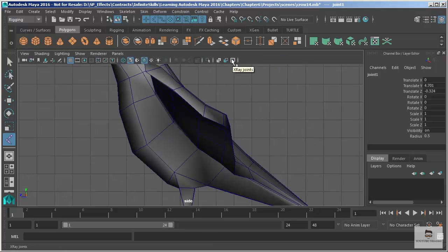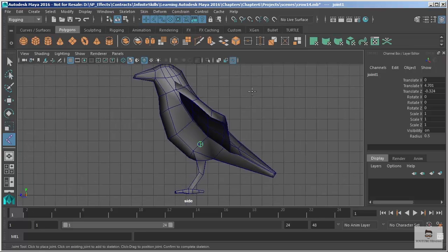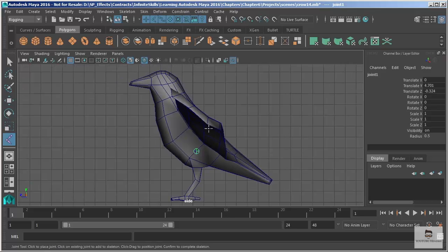I'm going to go back to my side view and turn on X-Ray Joints — that's going to allow me to see my joints through my shaded view. This is very useful because I do like to see the shaded surface. In wireframe it can get a little confusing; you might be seeing the wireframe on both sides of the model. Shaded view clips all of that, so it makes it easier.